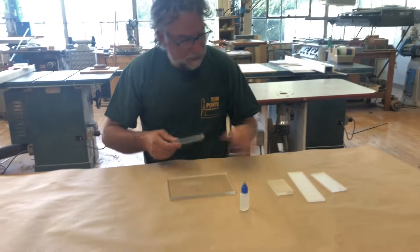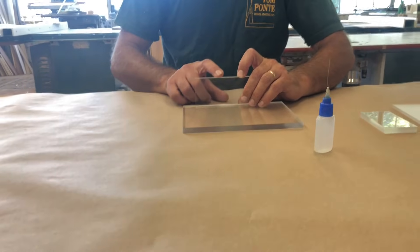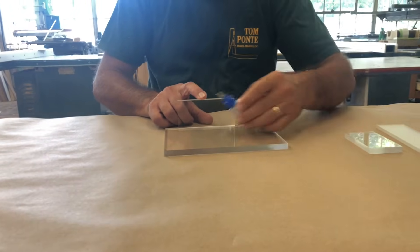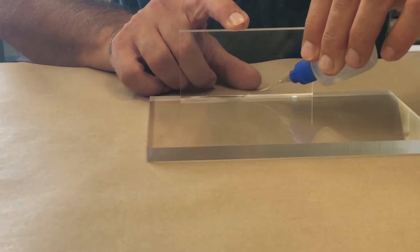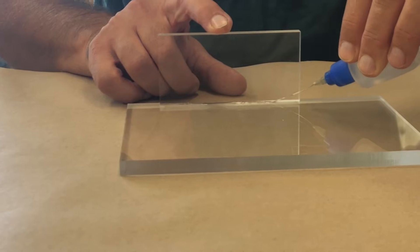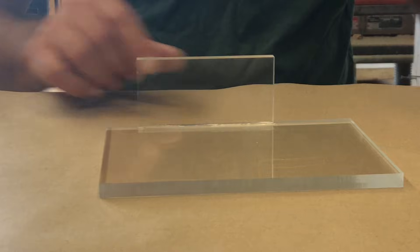The way it works is when you place your material joint to joint, you just run this application needle right along the edge and the solvent is so thin it pulls underneath the joint by capillary action.